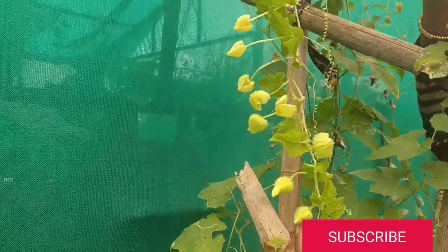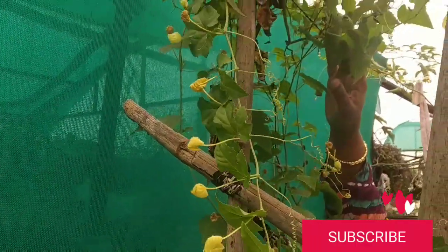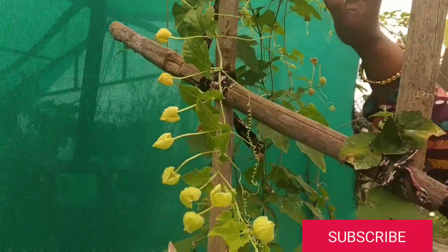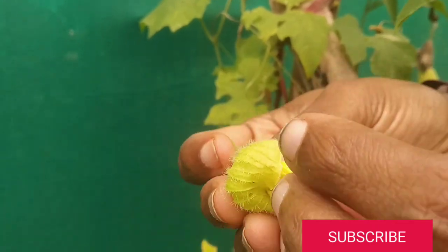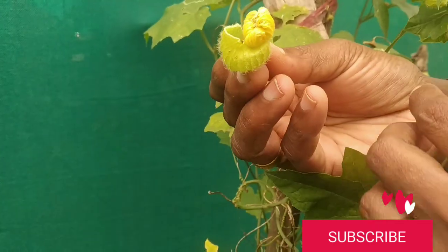We have to keep this spine gourd in well-drained soil and a deep container because the roots grow very well. This plant can be propagated through tubers, seeds, and even through cuttings.